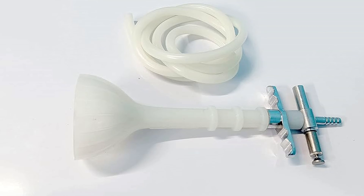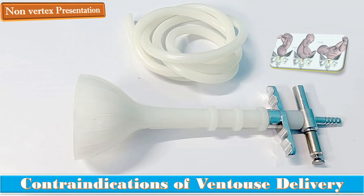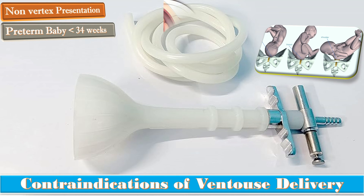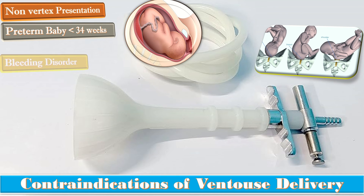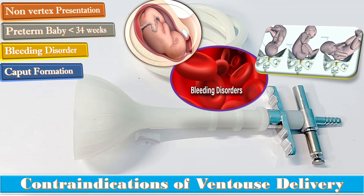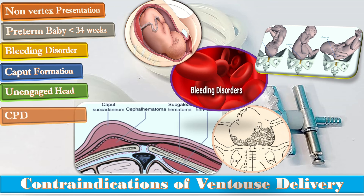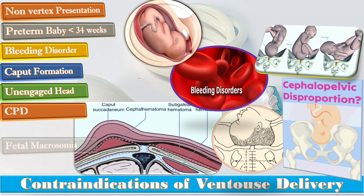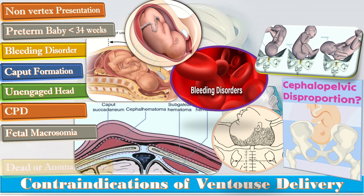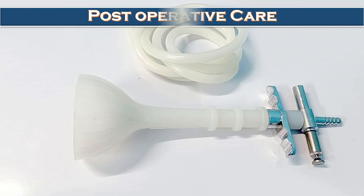What are the contraindications of ventouse delivery? Those include: non-vertex presentation, preterm baby of less than 34 weeks gestation, fetal bleeding disorders, caput formation, unengaged head, evidence of cephalopelvic disproportion or fetal macrosomia, and a dead or anomalous fetus. In all these conditions, ventouse delivery is contraindicated.